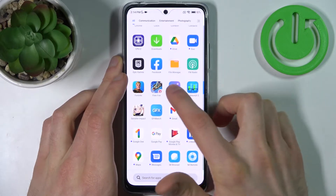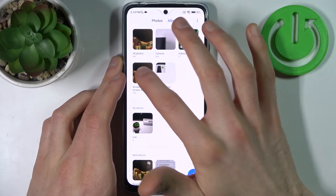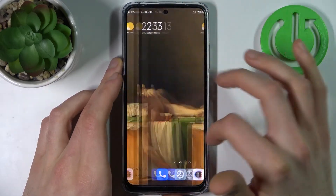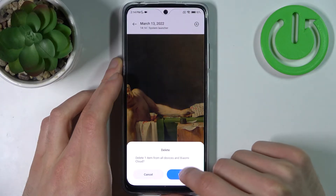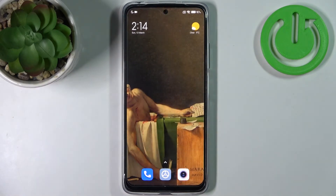You can find your screenshots in the gallery, in the screenshots and recordings section — and here it is. From here you can share, edit, or delete your screenshots, and that's it. Thanks for watching!